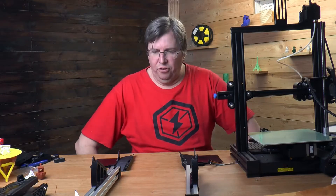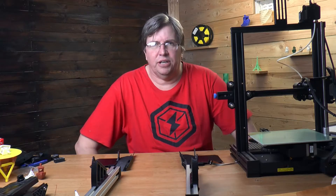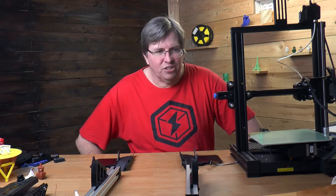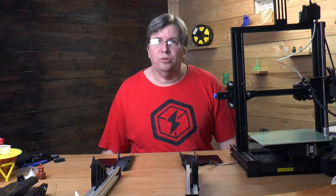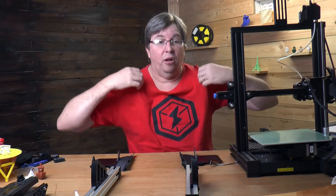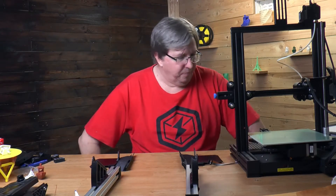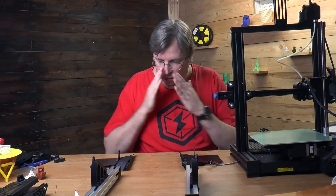I have a confession — I stopped recording, put this thing together myself, and then took it all apart again because I was struggling with some concepts that were a little unclear in the instructions. I found a couple of issues along the way that I'll highlight to you. I'm using a V2 version of the Ender 3, so let's continue from where we left off.